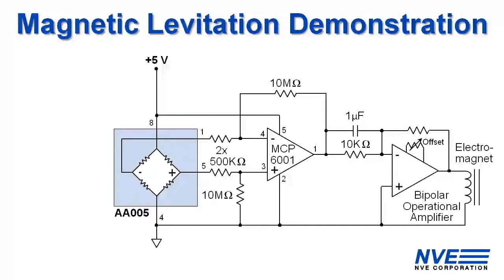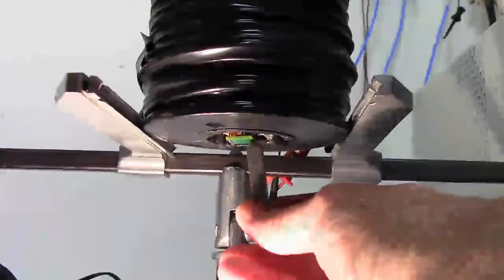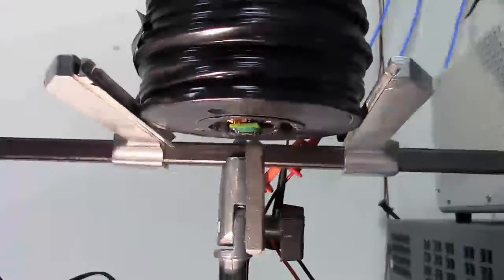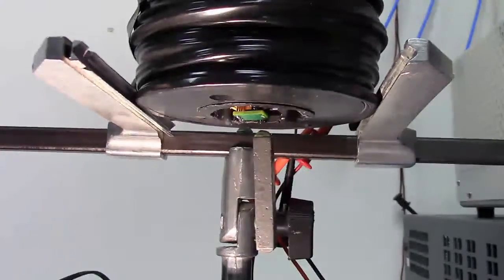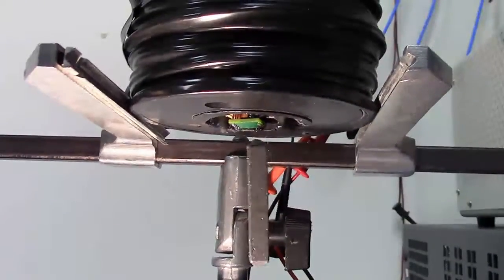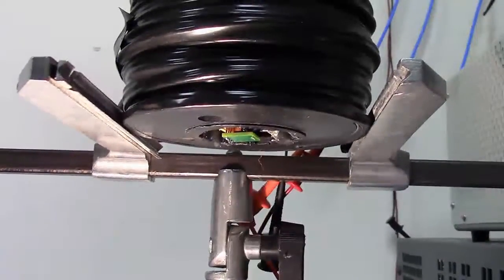Here's the complete schematic. This big power amplifier is slow so we added some derivative signal to improve stability. You can see we can levitate the magnet and the closed loop control keeps it in position. When we disconnect the solenoid the magnet drops.